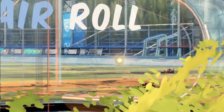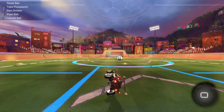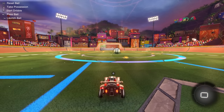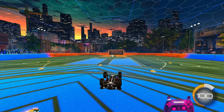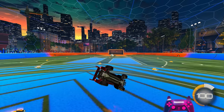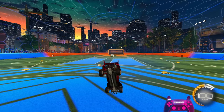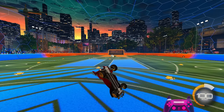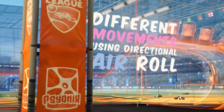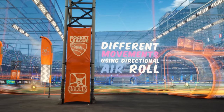Let's cover the different movements using normal air roll. Jumping, holding normal air roll and pressing left will barrel roll your car left; pressing right will barrel roll right. Backwards and forwards won't affect anything, and any diagonal on the stick will result in a diagonal flip. Manual air roll is easy to understand — you hold it and instead of spinning, your car will flip in the direction of the analog stick. With directional air roll it's a little more complicated. I'll be using air roll left for these examples, but if you use air roll right, just flip them around.